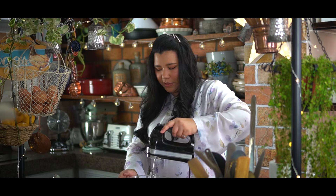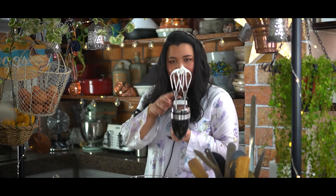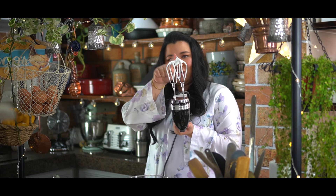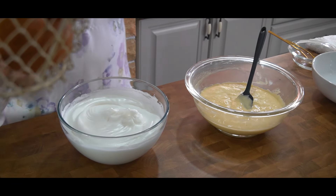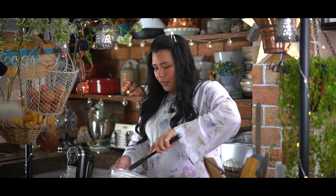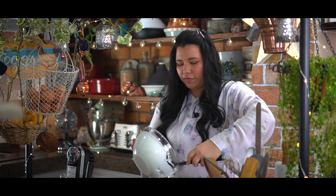It's at stiff peak at the moment — you want to lift your whisk and you can see that the peak just stays like that. Next we're going to fold the meringue into the egg yolk mixture, putting in about one third of it first.